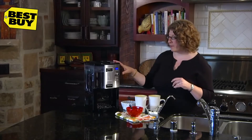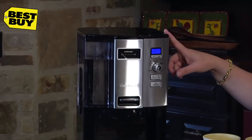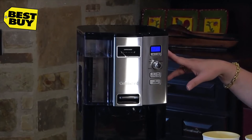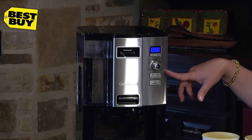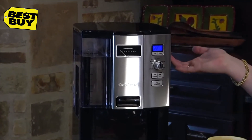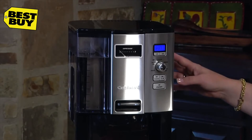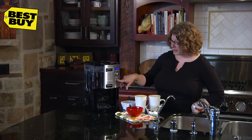It also has some other functions: a large clock, and it's totally programmable so you can set it up to 24 hours in advance. It also has an auto on and auto off feature so it'll shut itself off. There's a one-to-four cup setting for making less than four cups, which adjusts how the coffee is actually brewed. It also has a clean function to decalcify your coffee maker.